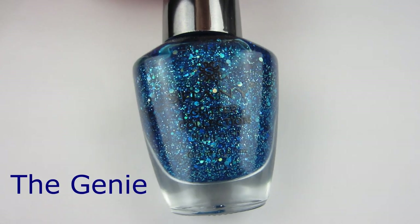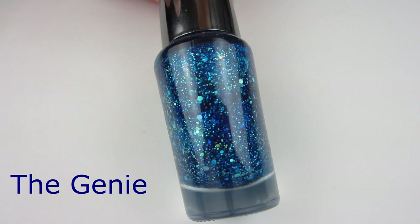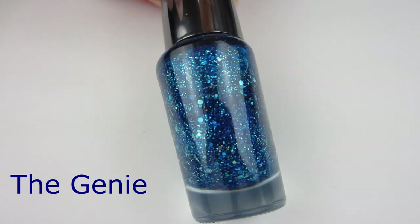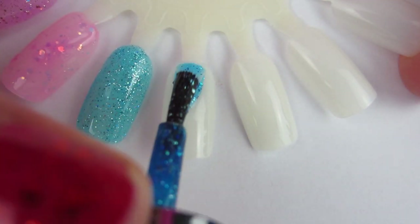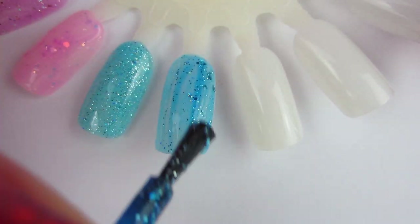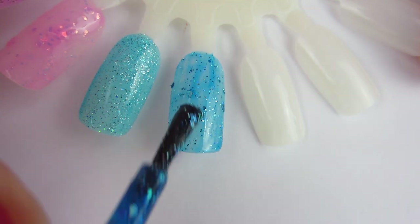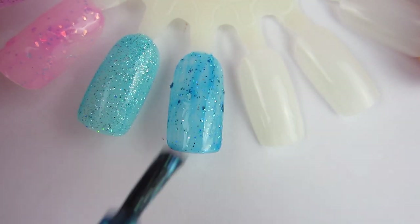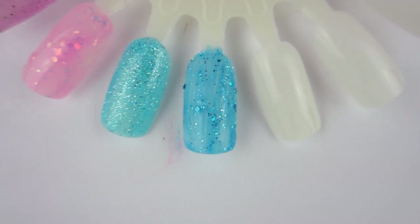Next glitter polish is The Genie, which is a dark blue glitter polish. It has large holographic glitter added to it and light silver ultra-fine glitter as well. It is beautiful. I think it was opaque in two coats, but you probably want to throw on a third coat. I've never had a dark blue glitter nail polish before, and I think it was beautiful.